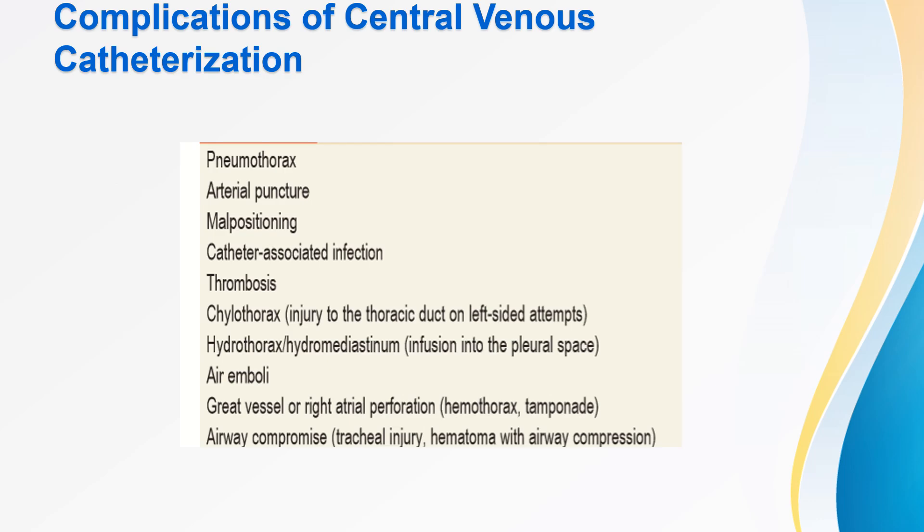Complications of central venous catheterization include pneumothorax, puncture of adjacent arteries, malpositioning, catheter-associated infection (more common with femoral access, least with subclavian), thrombosis (more common with femoral access), chylothorax (as the thoracic duct lies in proximity to the subclavian vein), hydrothorax or hydromediastinum, air embolism, great vessel or right atrial perforation, and airway compromise.